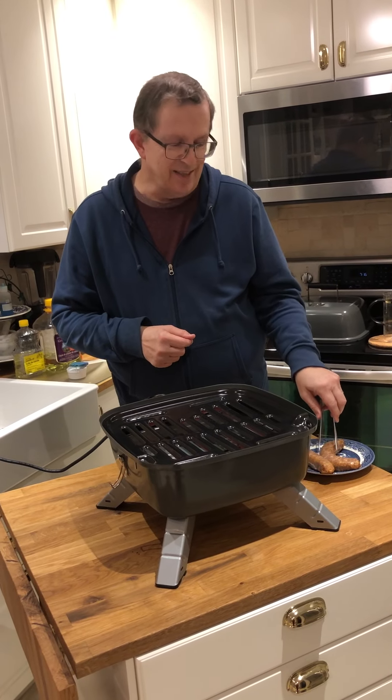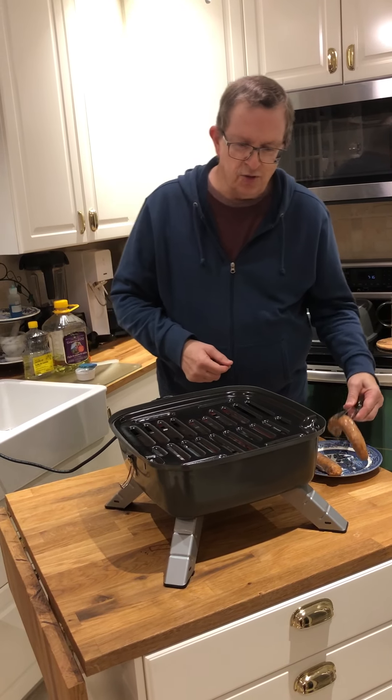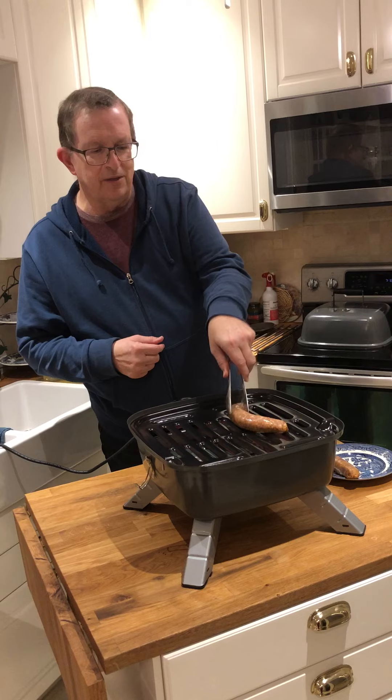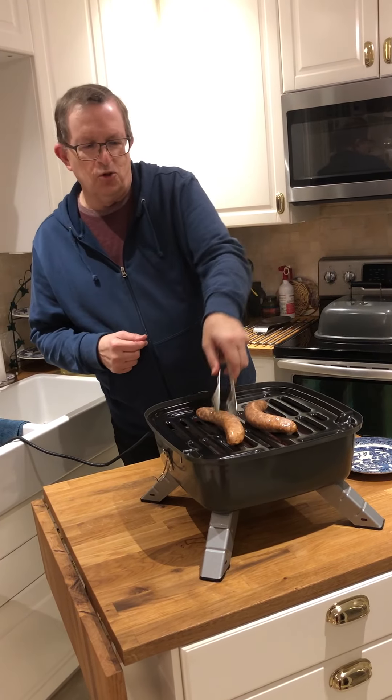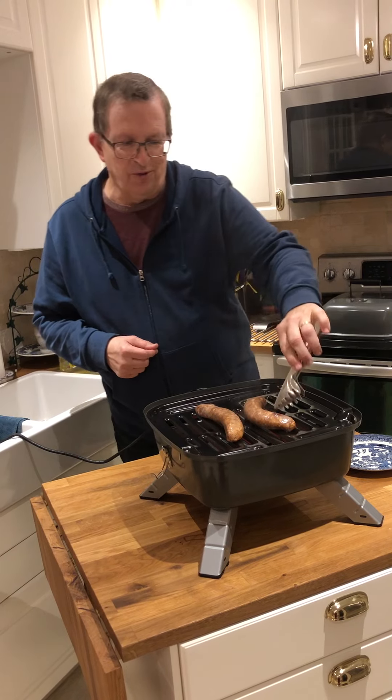It's safer for the grill and less messy. So let's pop these onto the grill, which has been preheated to medium heat, and then we'll come back in a short while and see how well they cooked for us.